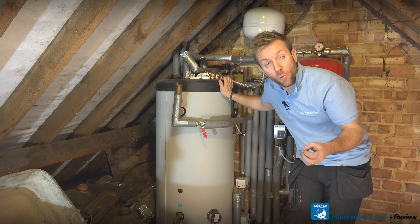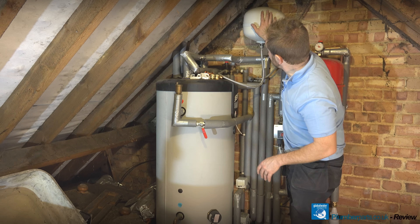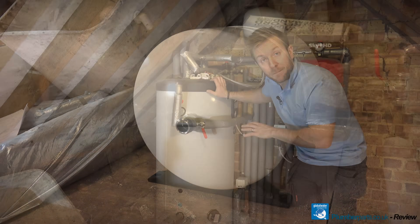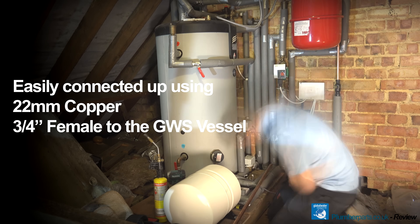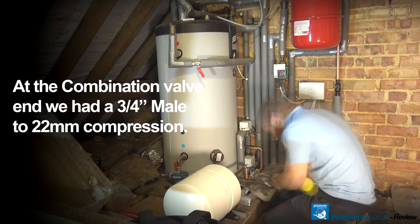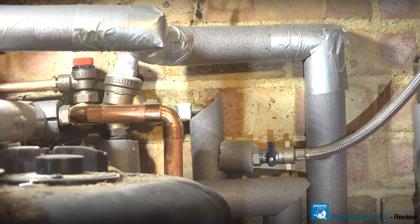So, you've seen how important it is to have a potable water expansion vessel — it's a legal requirement — and you've seen how good the GWS expansion vessel is and why I fit them all the time. Now let's have a quick look at the job we're going to do here. We're going to remove this old expansion vessel on the wall that's failed, remove the braided hose as well, and pipe the new expansion vessel using the floor mounted system up in hard copper. We'll speed it up for you so the process is even quicker.